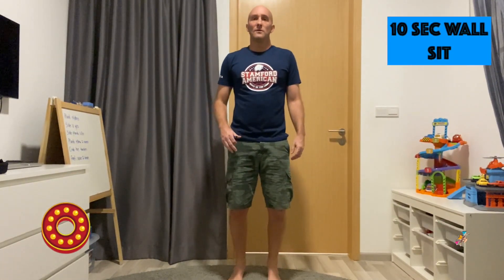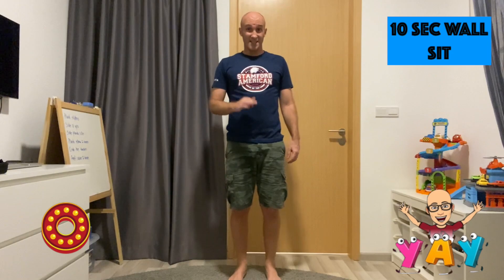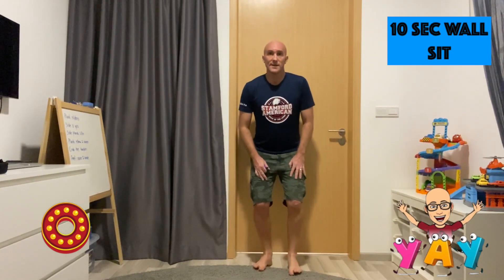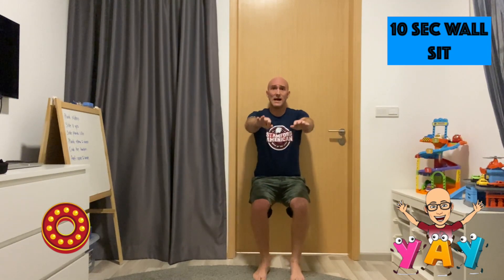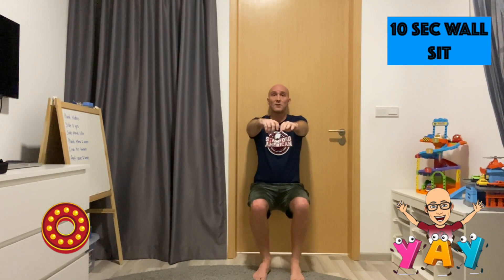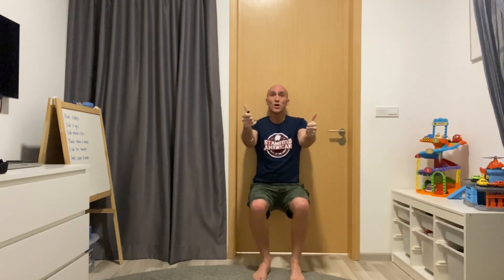For the letter O, it's a tricky one — a 10 second wall sit. Find a sturdy wall, sit down like you're sitting on a chair, arms out in front, 90 degree angles. Count to 10. 1, 2, 3, 4, 5, 6, 7, 8, 9, 10. Good job.